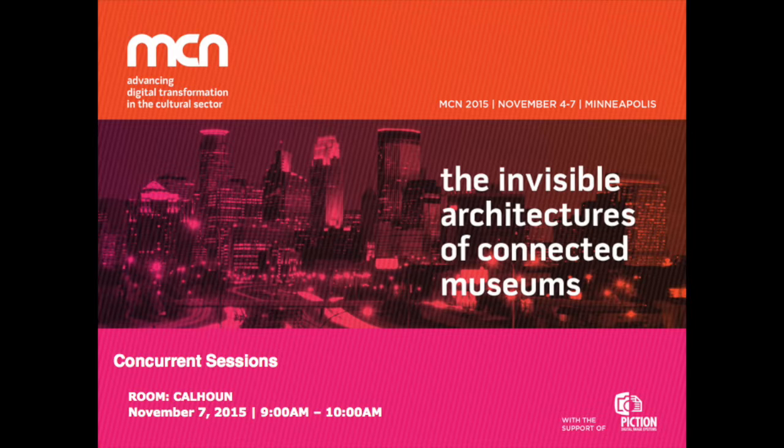One of the first things we focused on was designing for the device. We ultimately selected an iPad — our research showed that the target age range had a lot more access to an iPad both at home and in the classroom than they did to a mobile phone. So we wanted to take advantage of what the device has to offer.